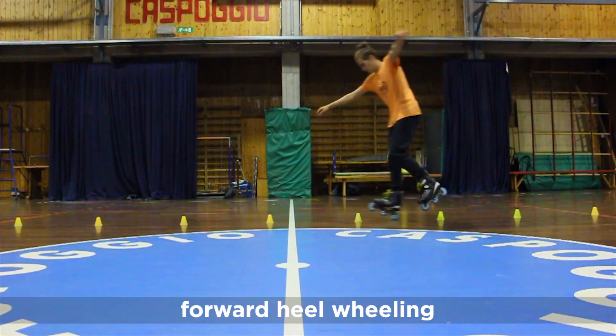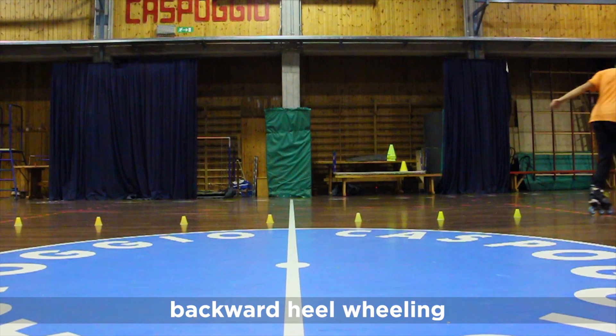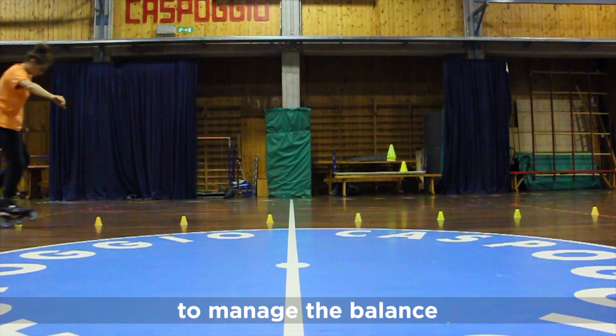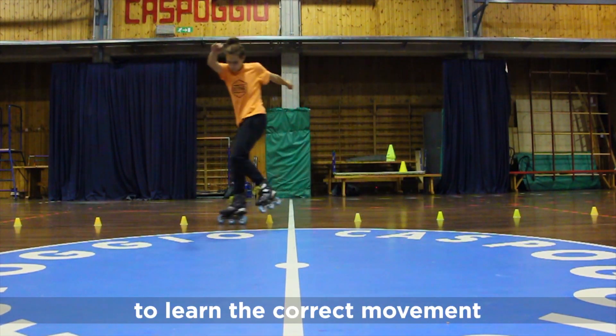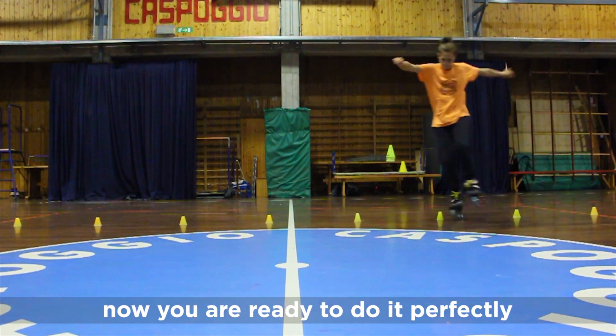Forward heel wheeling to manage the balance. Backward heel wheeling to manage the balance. Flat external shift to learn the correct movement. And now you are ready to do it perfectly.